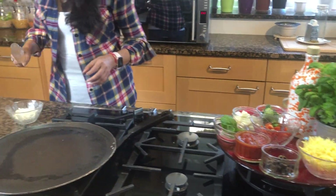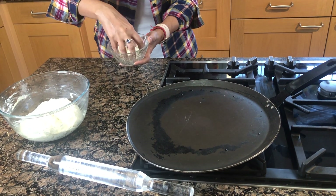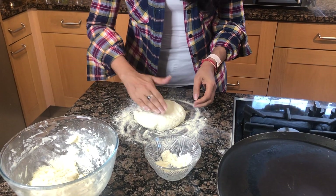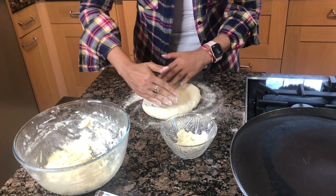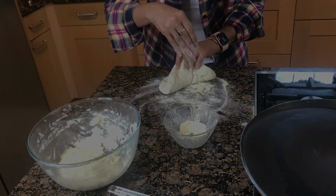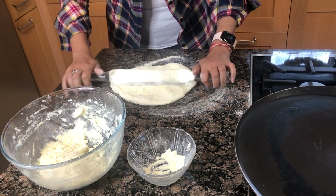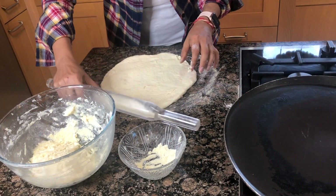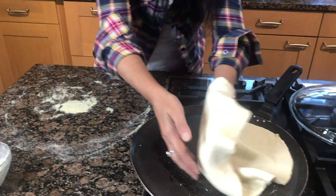Now it's time to roll out the dough. I've mixed two tablespoons of semolina with plain flour for rolling so it doesn't stick. I take some dough and first flatten it a little with my palms, then keep moving it as I roll it out with a rolling pin — though you can also roll it by hand. You can make whatever size you want, small or big.